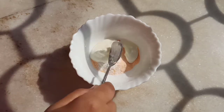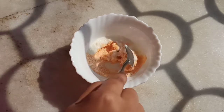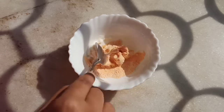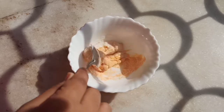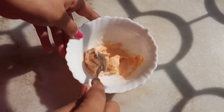Here I have taken 2 teaspoons of Masoor dal powder. And then, 1 teaspoon of rice flour. You can also add rice flour — it is also available. I added the rice flour as the last ingredient.